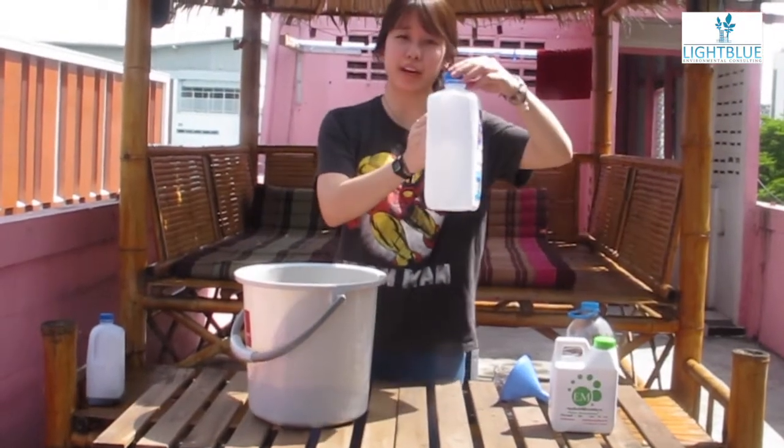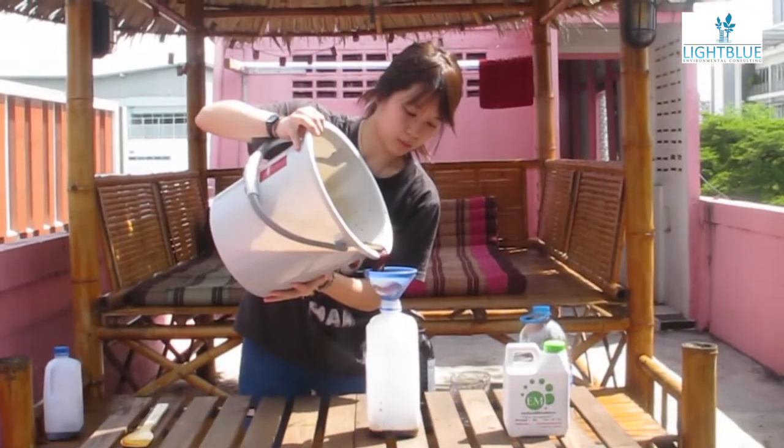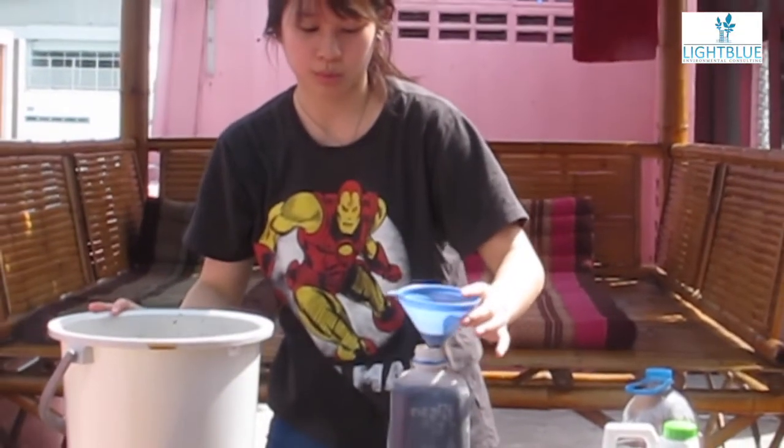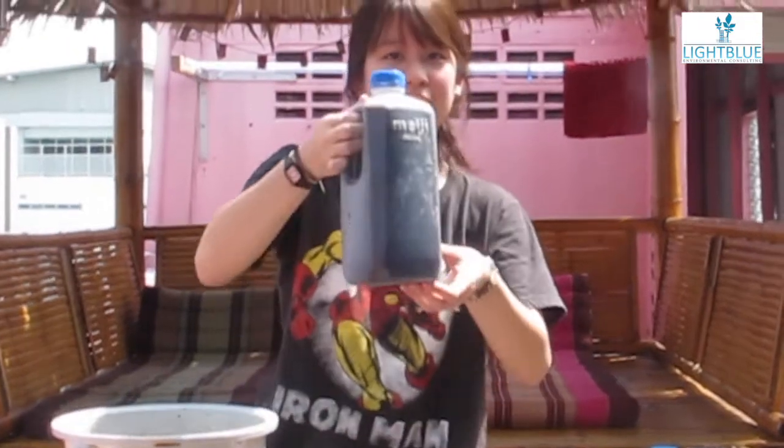We're going to use this bottle to ferment our EM solution inside. And we're finished.